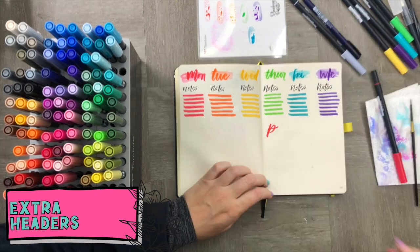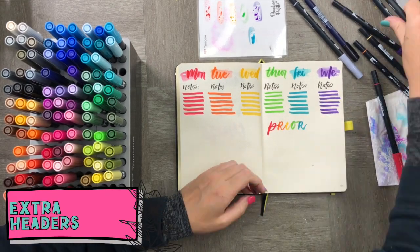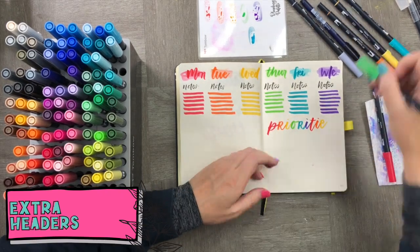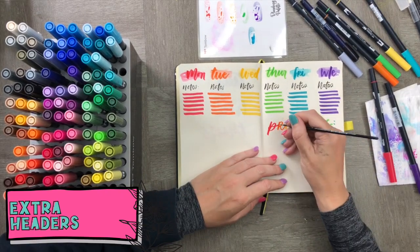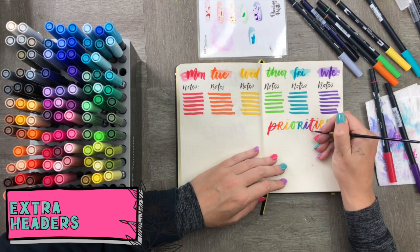Using the blending techniques we learned earlier, I'm writing the word 'priorities' in our rainbow theme. Once done, I'm taking a very tiny thin watercolor brush and going over it so all the colors blend together beautifully.